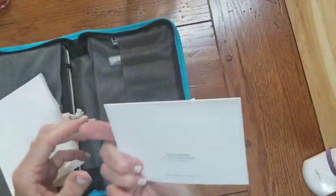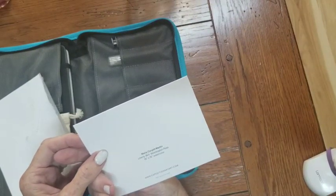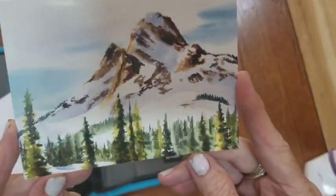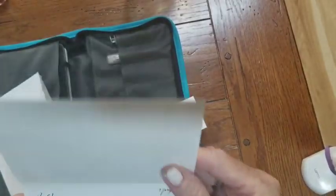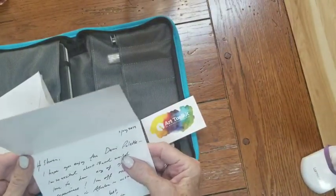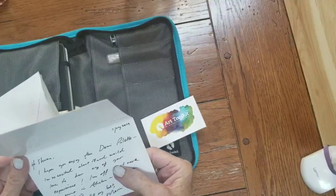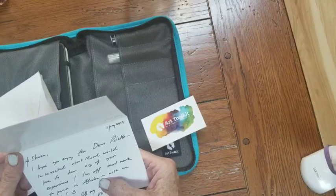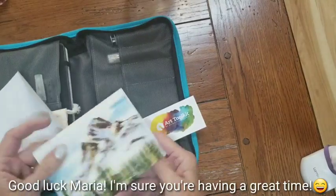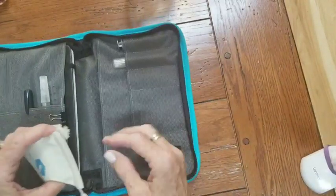I'll bet she drew this — yep! Maria Correll Martin, Liberty Bell, Washington Pass. It's a 15 by 15 watercolor and that's her work. She does beautiful work as you can see. She sent me a card — I hope she doesn't mind me reading it. 'Hi Sharon, I hope you enjoy the Demi palette. I'm so excited about it and would love to hear any of your experiences. I'm off next week to paint in Alaska. Wish me luck. All the best, Maria.' Wow — she's an expeditionary artist. Some life, must be nice.